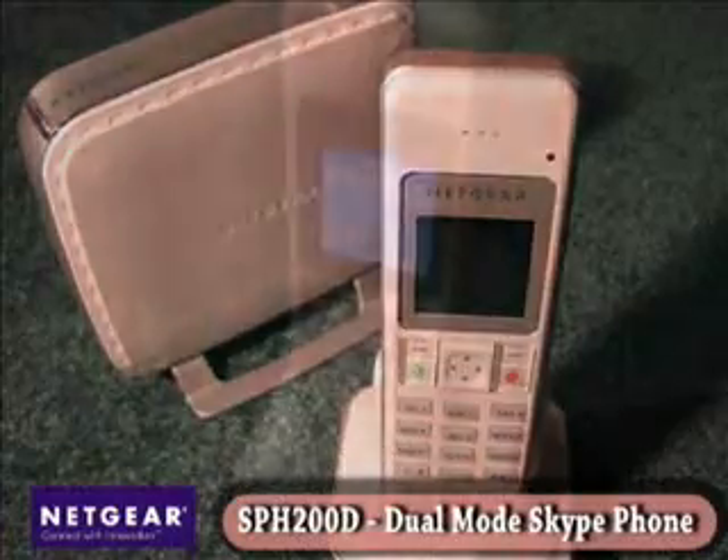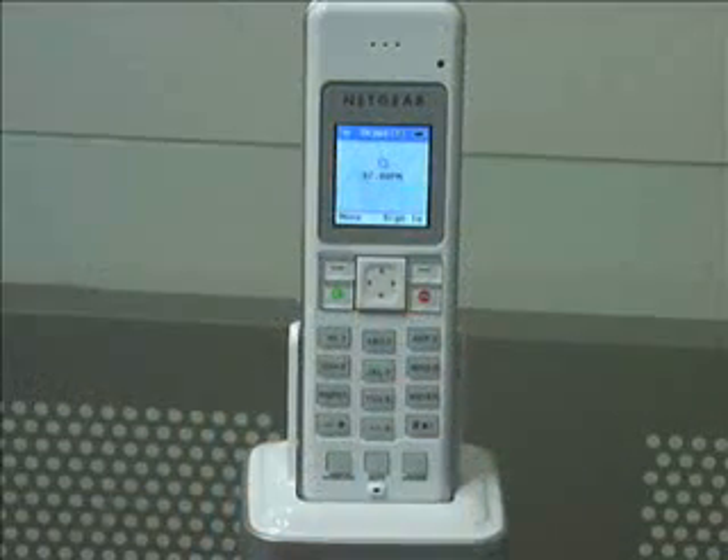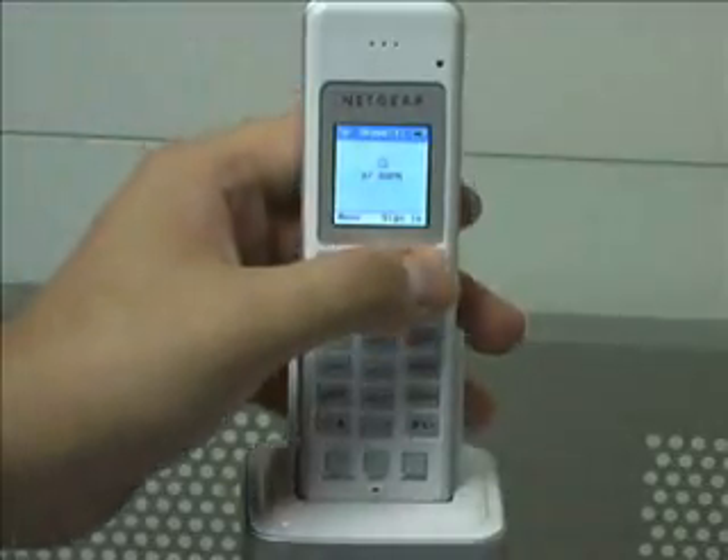This is available from ThinkGeek right now for $34.99. Now, this is the SPH-200D from Netgear — a dual-mode phone, which means it does both standard POTS (plain old telephone system) as well as Skype, combining both into a single unit. It consists of two parts: the handset and cradle — the cradle is really just for charging the handset and giving it a place to live — and then there's the base unit.